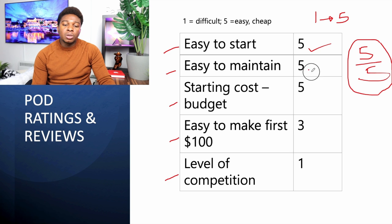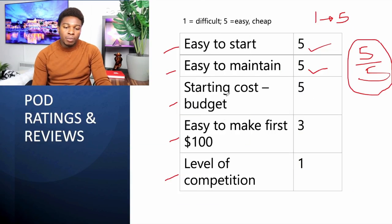How easy is it to maintain? Once you've uploaded your design, you do nothing else to maintain it — five stars. What is the starting cost? You don't pay any money to start; it's free. If you pay for anything, it's for a Canva Pro subscription at about ten dollars, but there's even a free option. Once you start making money, you can upgrade to the pro version. We give it a five-star rating.